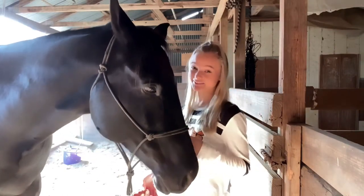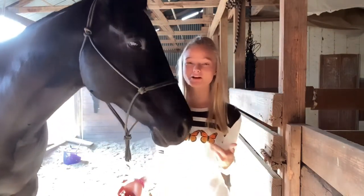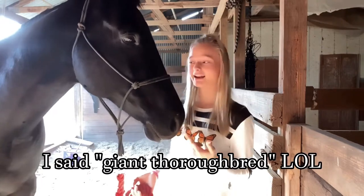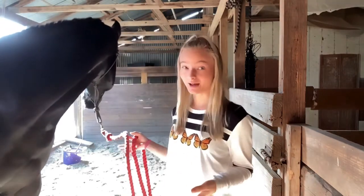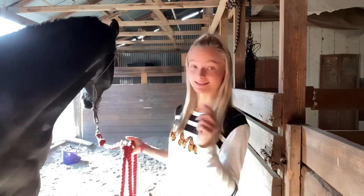Hey everyone and welcome back to another video. I'm Alyssa and today we have our giant thoroughbred Jet, and I'm going to be showing you some of the methods that we use to get on him bareback without a mounting block. Let's go.